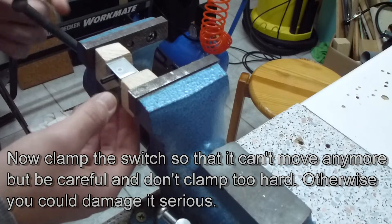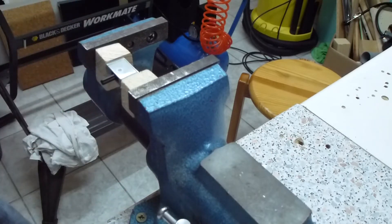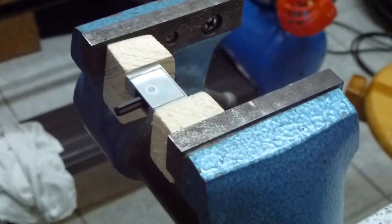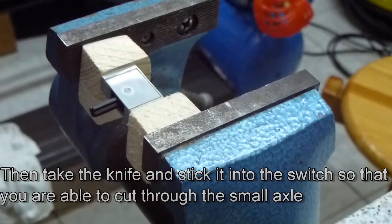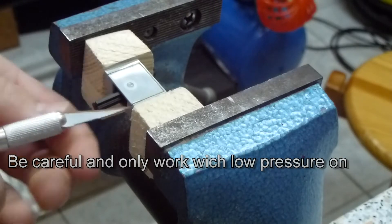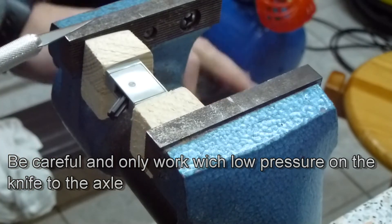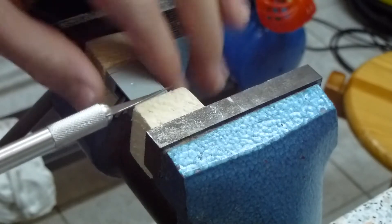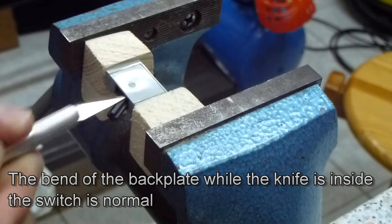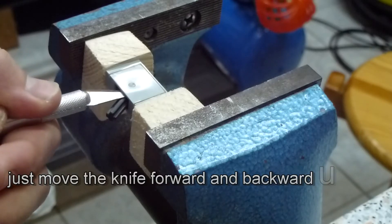Don't clamp too much because we don't want to damage the switch. When you're ready, take the knife and stick it into the switch so that you can cut through the axle which connects the back plate with the switch body. Do this very, very carefully and don't use much force, because in this step you could seriously damage your switch. You may see in the video that when the knife is in the switch the back plate bends, and what you're going to do is cut through the axle with very low pressure on the knife.